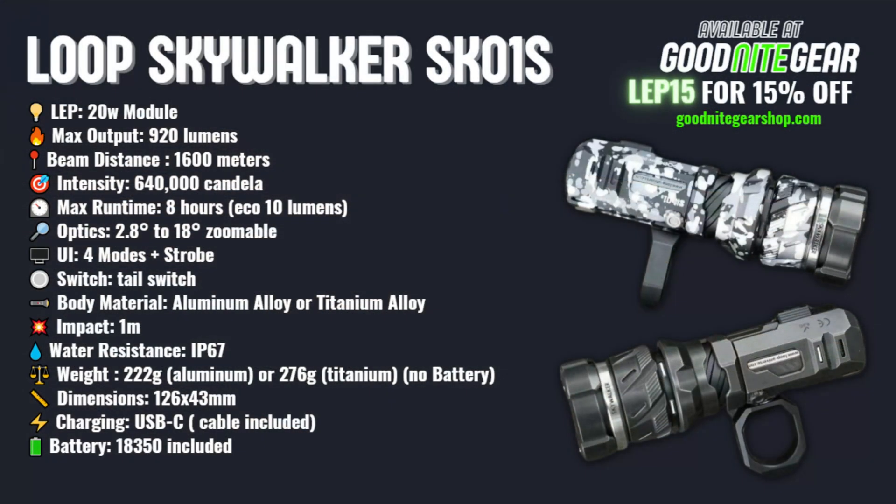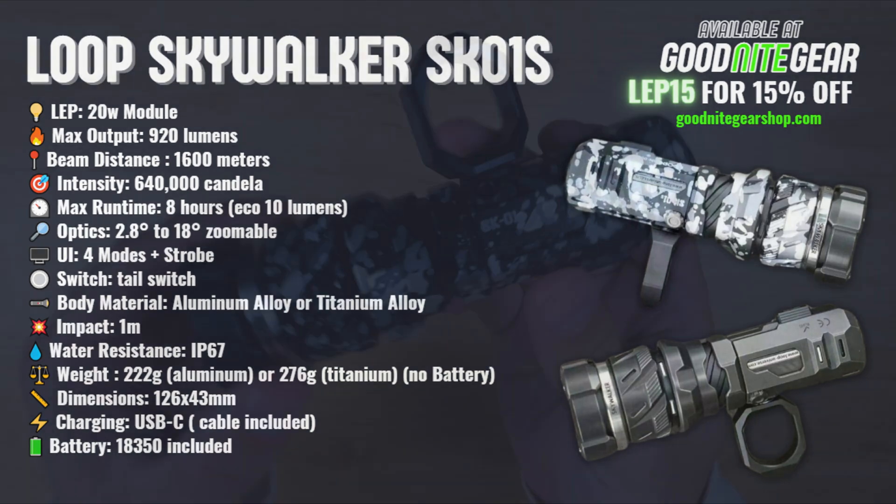Be sure to smash the like button and subscribe to the channel if you're new here. And if you're thinking about getting this light, there's a coupon code down in the description which will save you 15%.